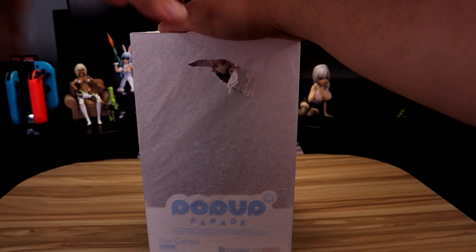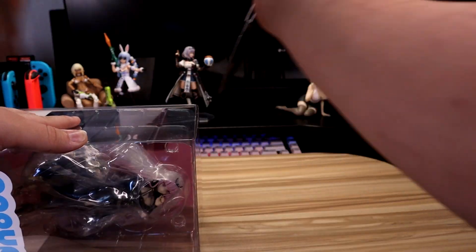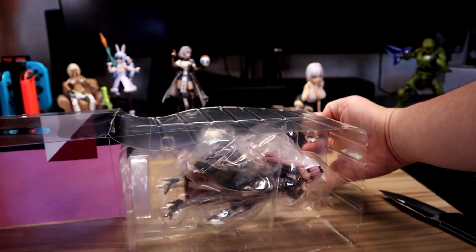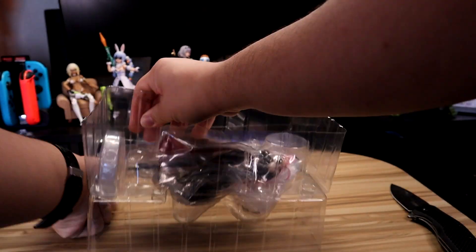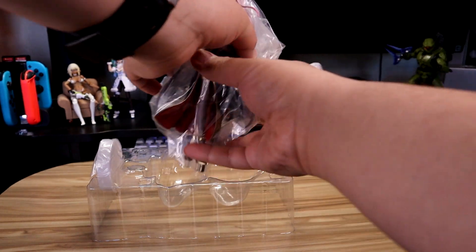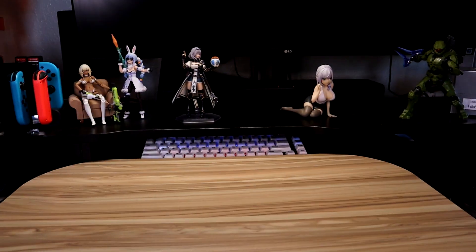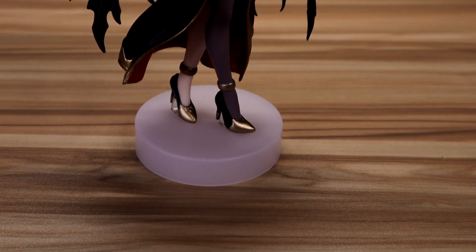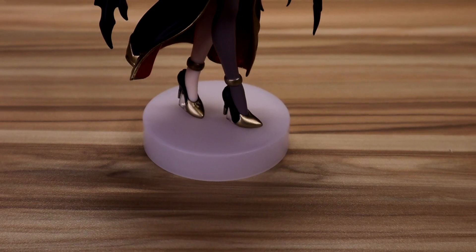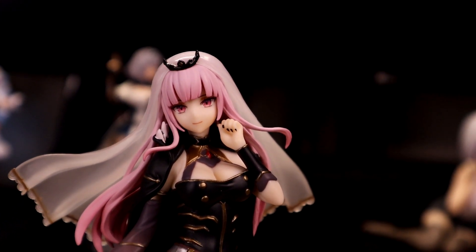Overall, decent figure for the price, if you don't want to spend a ludicrous amount on the scale. Moving on to the Reaper. The immediate thing I noticed is the smaller stand that Callie has — you'd think she'd have a bigger stand to support that top-heavy nature of hers.